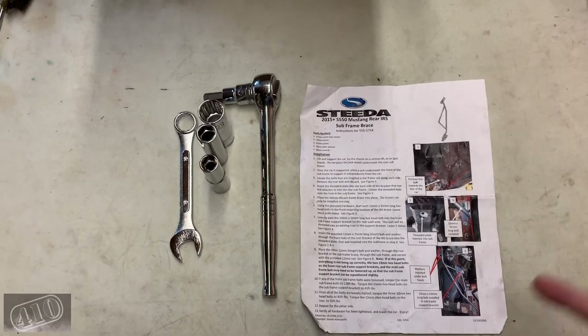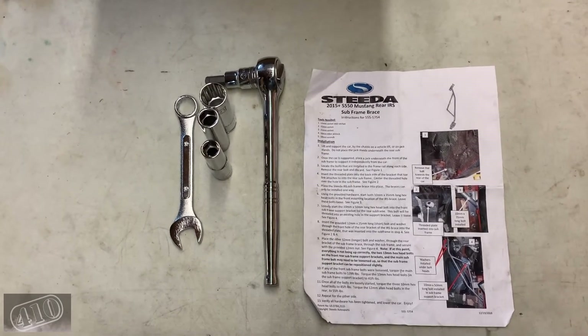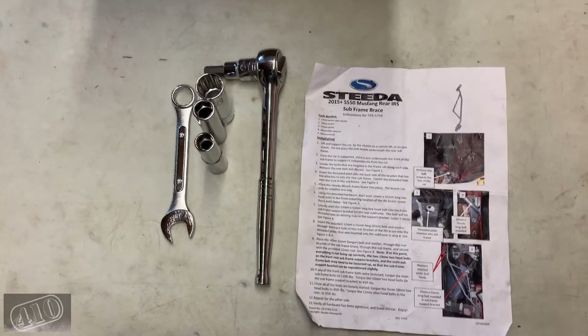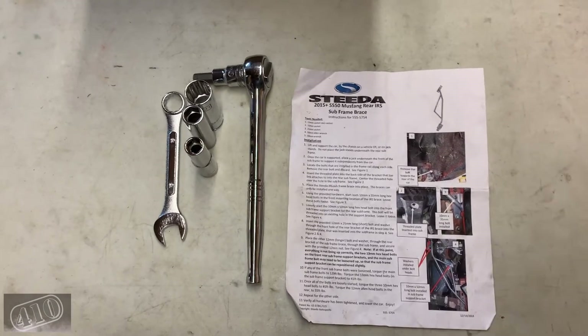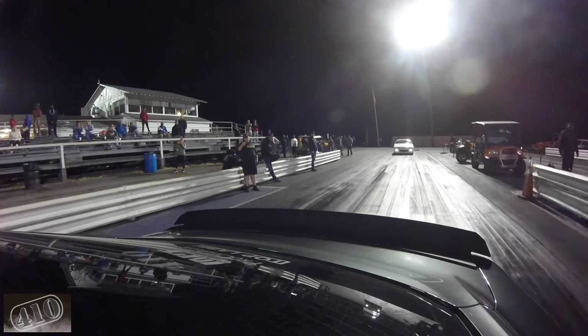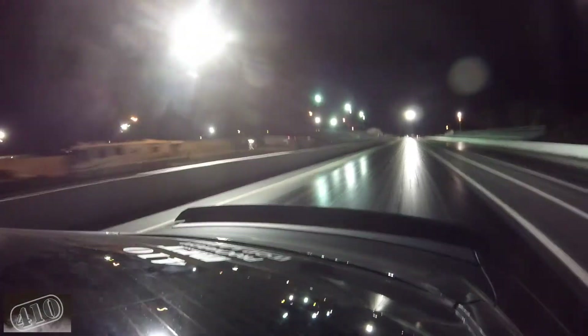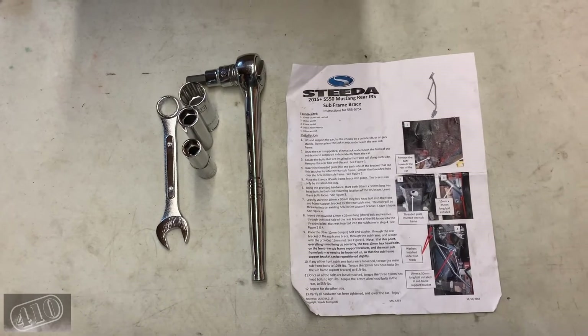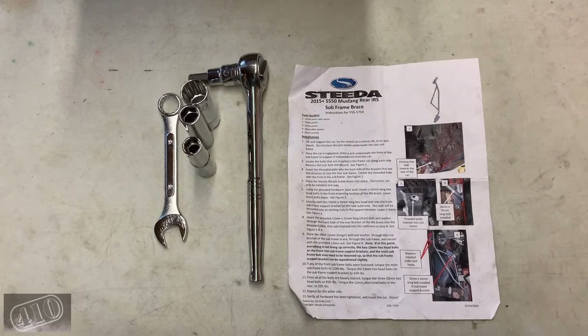The wheel hopping lasted the entirety of second gear until I shifted into third. A lot of my footage from that night was corrupt, but I was able to salvage a rear piece of footage to show you. You can see just how bad the car was bouncing — it was really costing me in my times getting down the track.